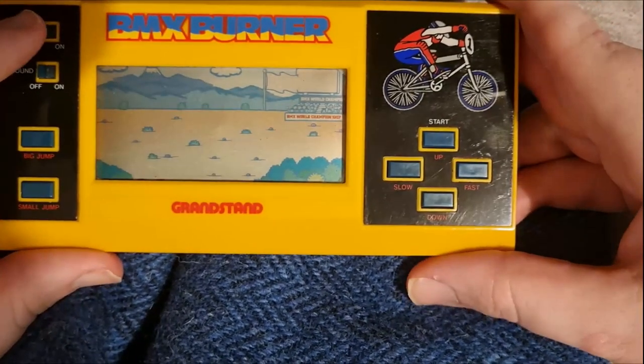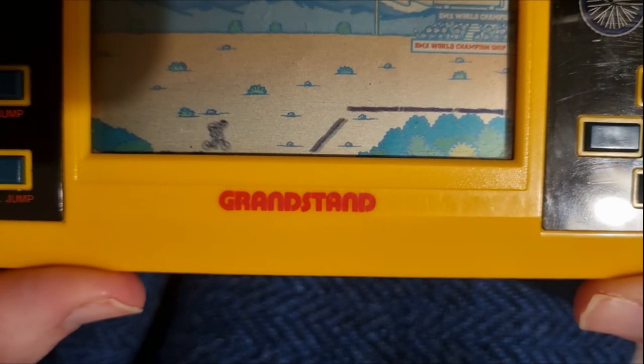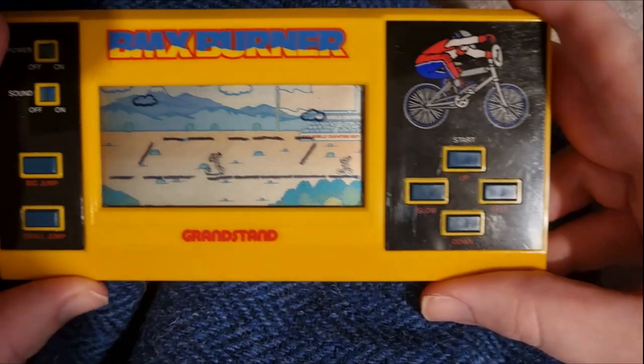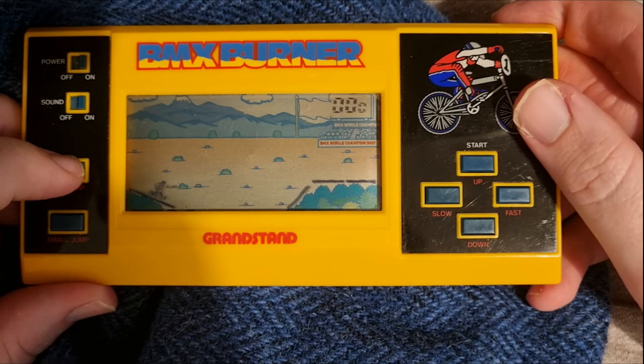BMX Burner by Grandstand was part of the Gammatronic series, so it's rectangular. You can see quite a lot of the screen. I would have loved this when I was younger because you could do a lot more than with other LCD games.